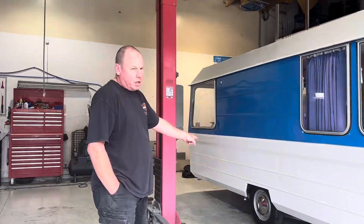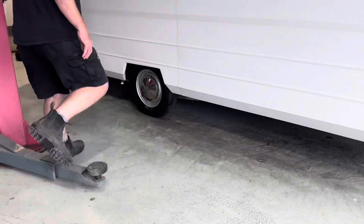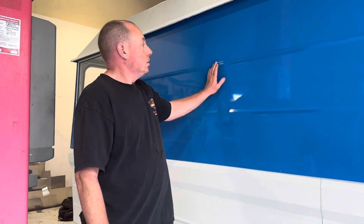A week or so ago I did the wheels. These hubcaps were very scungy, but I bought one of those Alley polishing sets that you put on your bench grinder and used that. Polished those up, so I was really happy with the way they came up. It's looking good and we are definitely on the home straight, but there are heaps of little jobs to be done. I'll show you what we're going to do next.